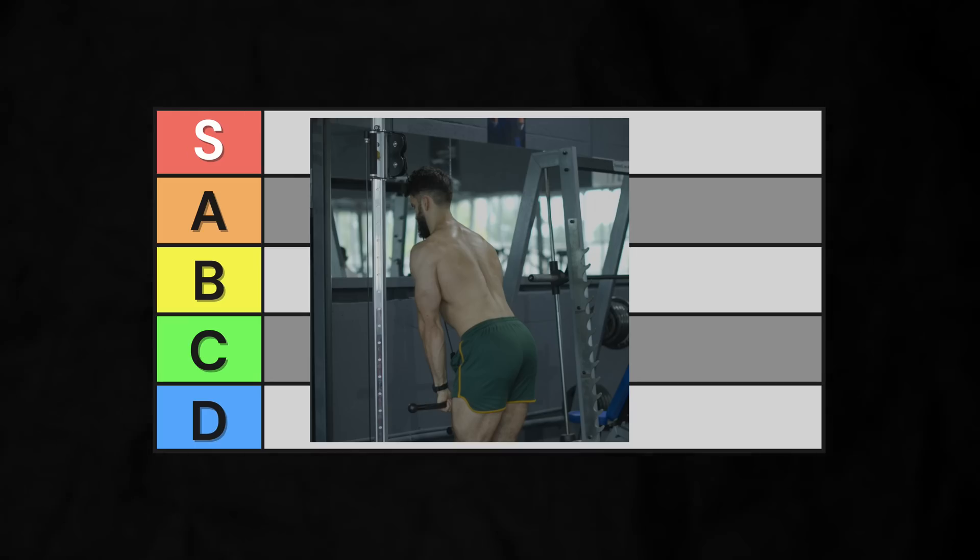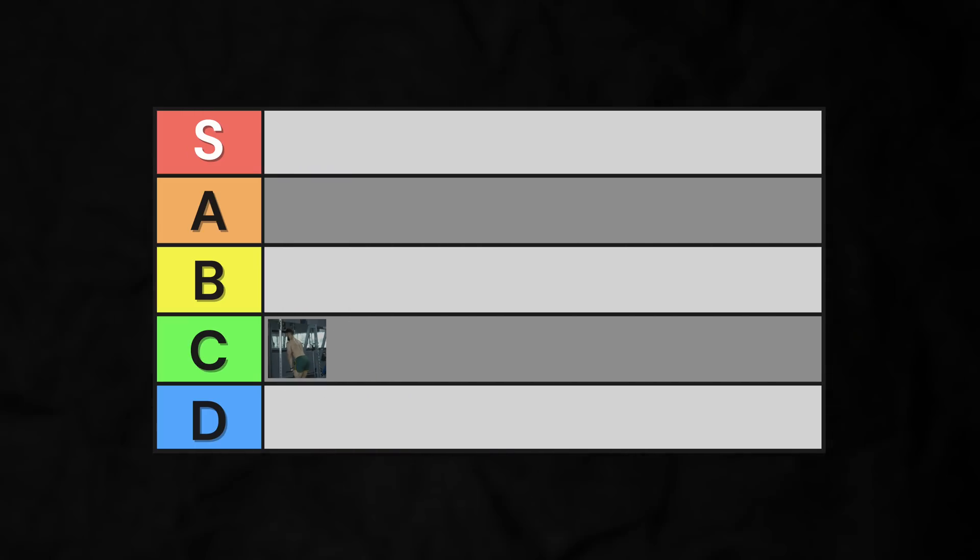As a result, the cable pushdown goes into high C-tier. It's not a bad exercise at all, but it probably won't maximize tricep growth.